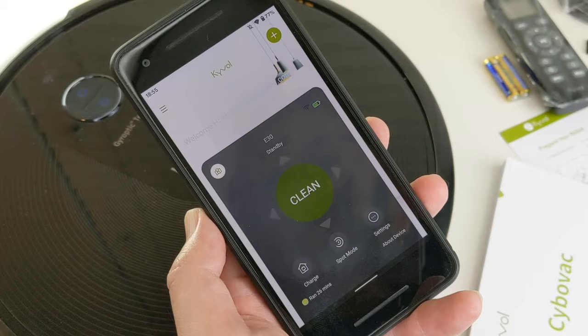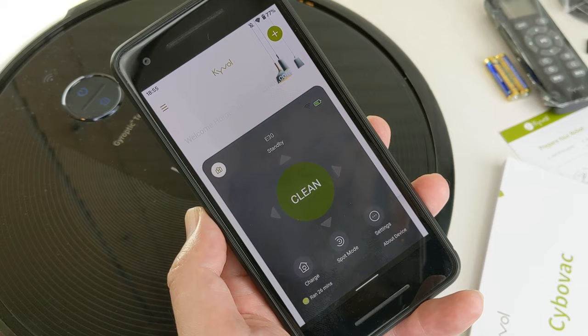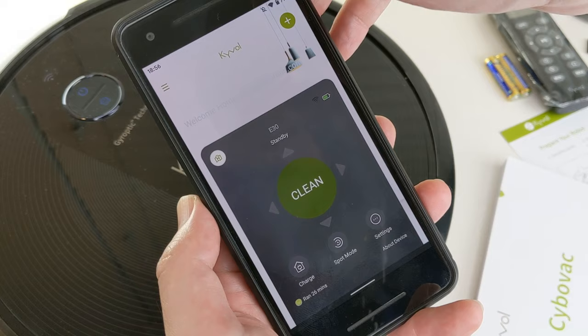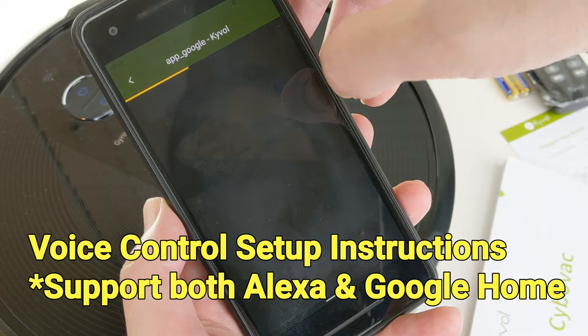Once the connection is established, we will see a new page with basic robot controls. We can control the robot using the joystick or change cleaning modes. Touch the map icon and we can see the recorded clean map. We can also use voice control by linking the Smart Life skill to Alexa and Google Home.